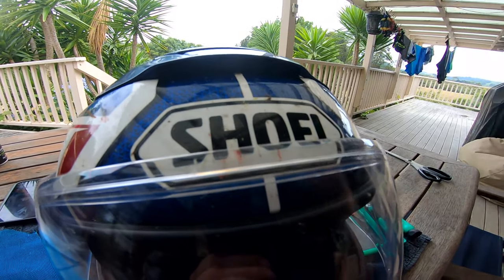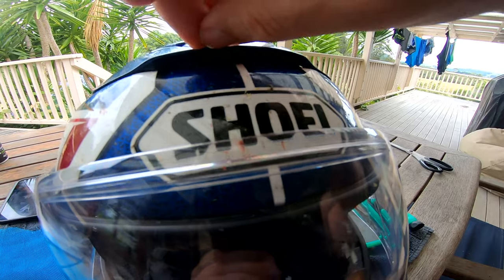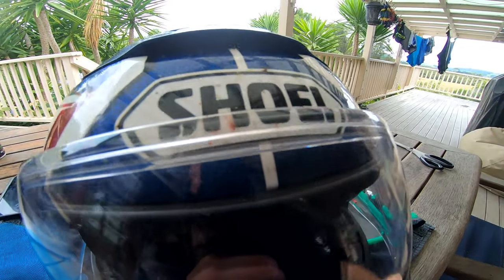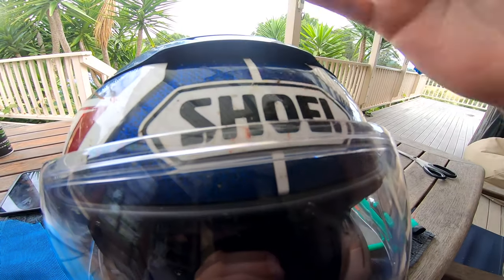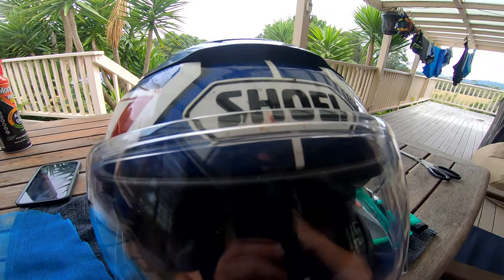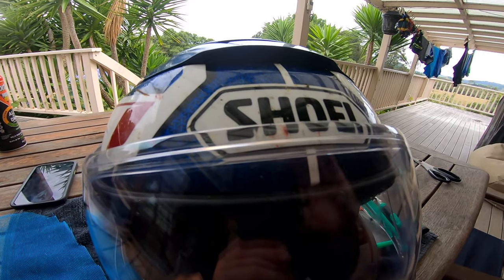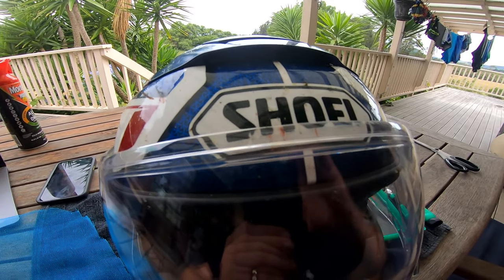I don't know why they didn't do this — I sort of feel that they owed it to us to probably do a little more in there than they did. Anyway, that's my only complaint with this whole helmet. Now that that's fixed, hopefully life will be good. Cheers, have fun.